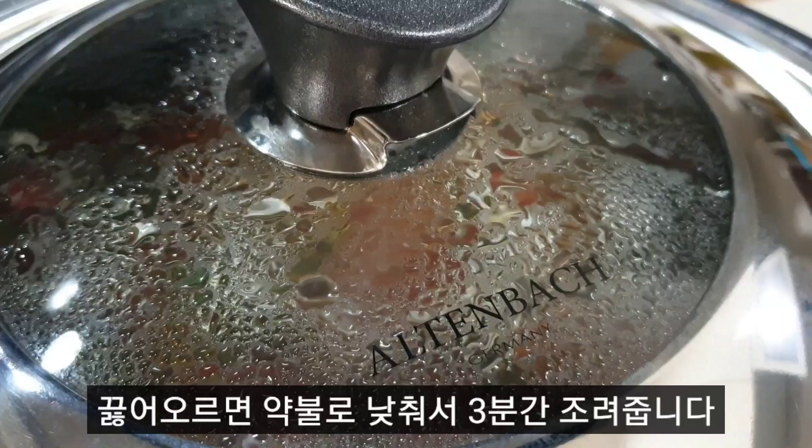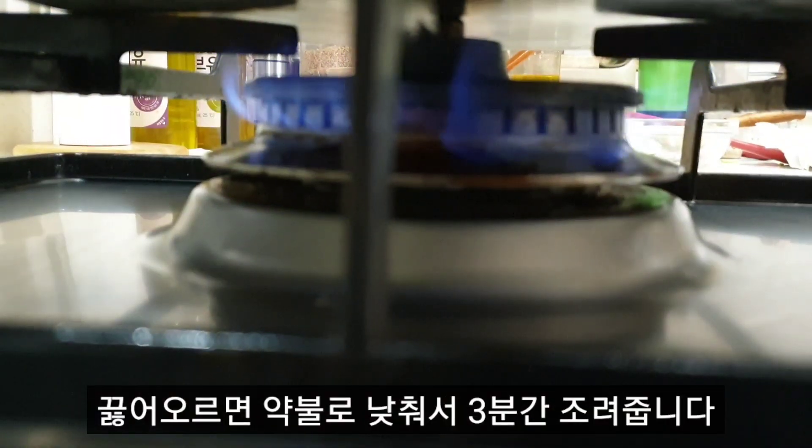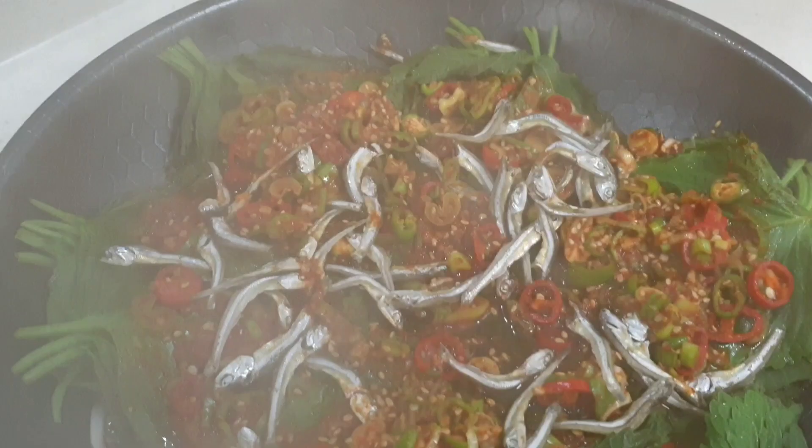I'm going to put it in a little bit. Thick is six.